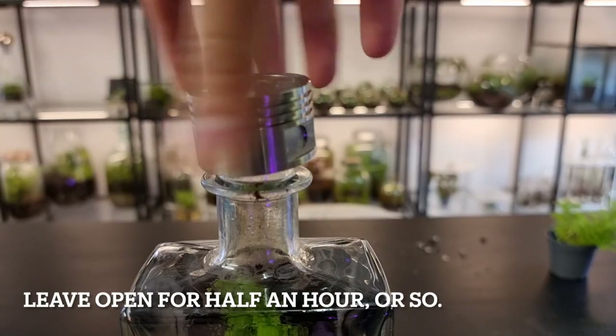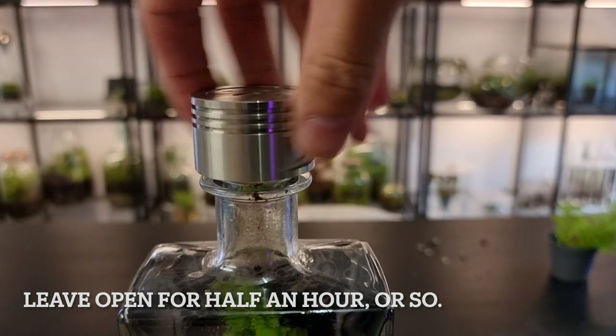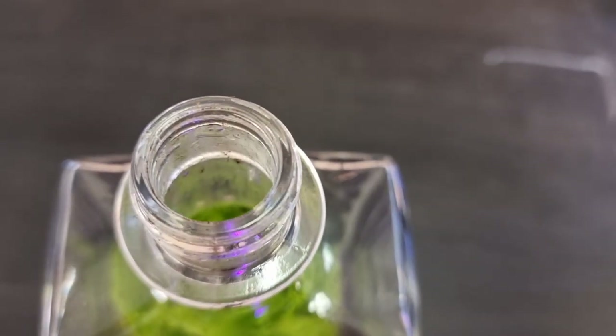The terrarium will need infrequent watering, and it's so important that you do not overwater it, as the bottle has no drainage holes and that water will have nowhere to run off to. The soil should be slightly damp and absolutely not wet or saturated. If you have a lid on your bottle, it's important that you remove it every few days to allow some fresh air in. Or if the opening is small on the bottle, you'll be able to leave the lid off permanently.